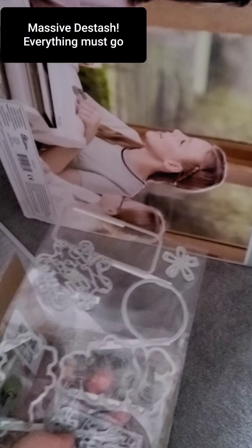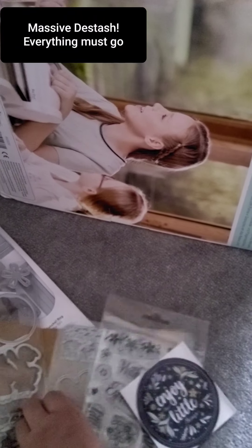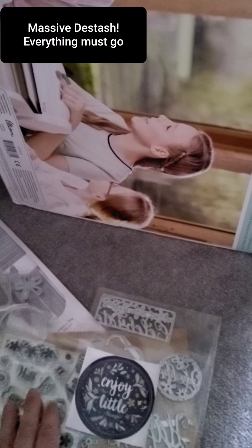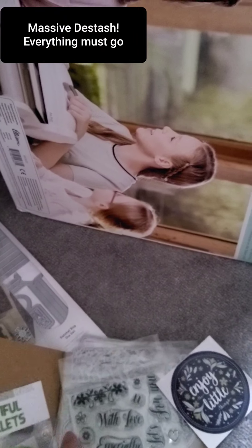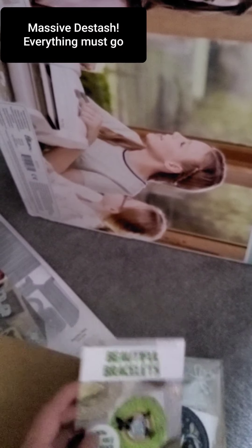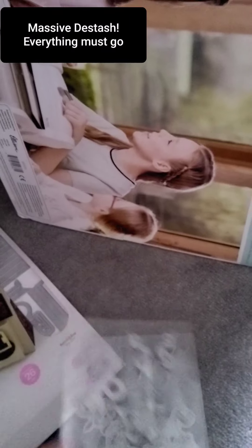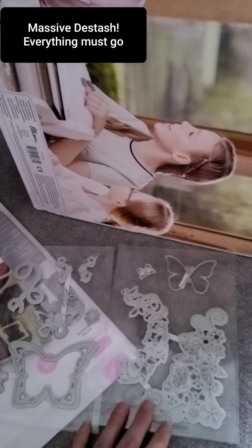This is sentiments and tags and things — let me see if I can show you a bit better. It's stamps — more of the tags, layered. I'm going to ask £5 for that, all inclusive. These are some dies — I don't know where they came from — so I'm going to ask £3 for those and £1 delivery.